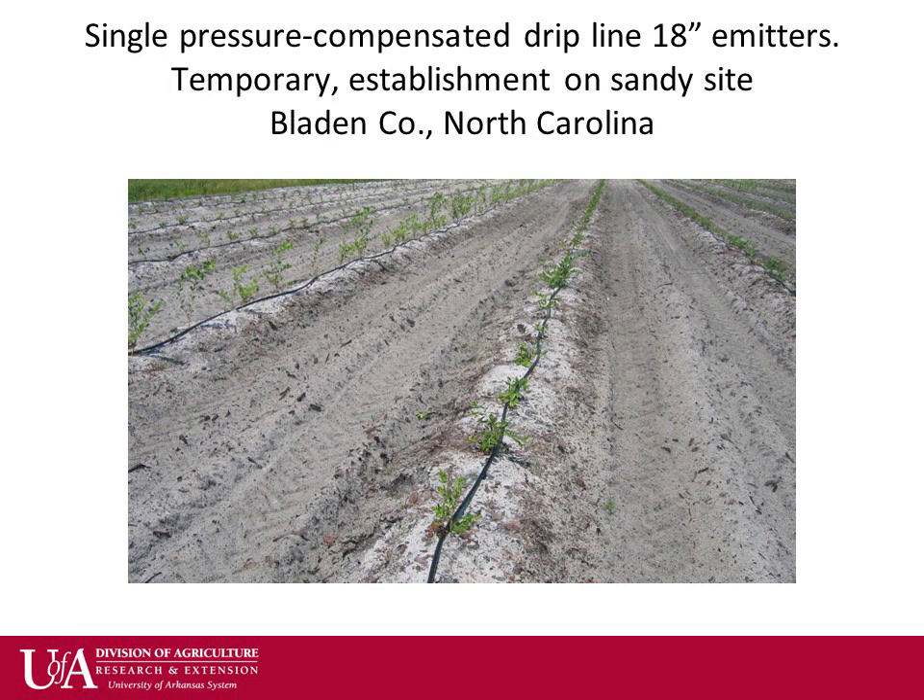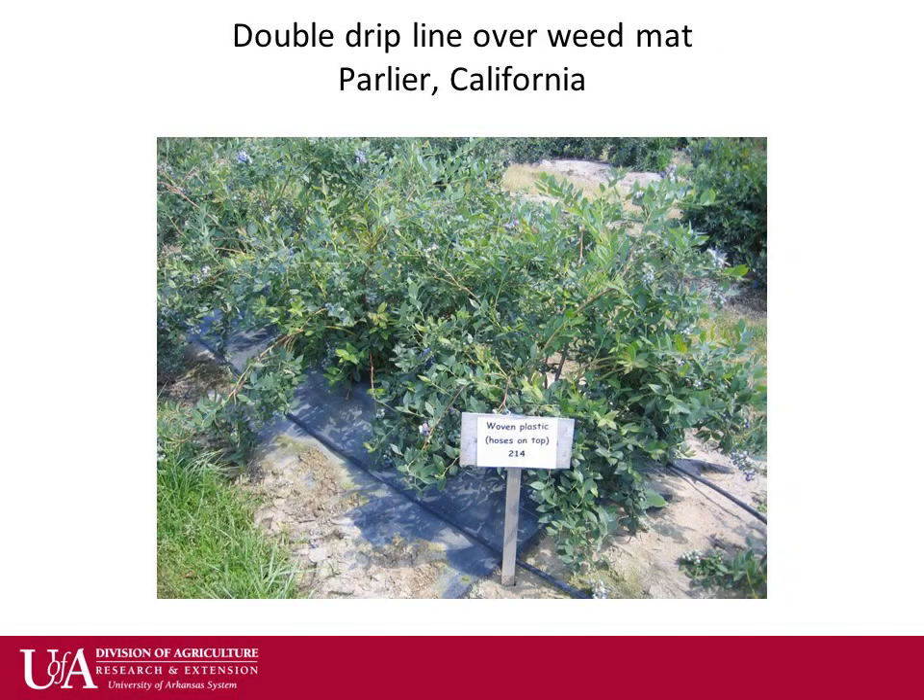Drip irrigation may be used to temporarily establish plantings on sandy soil even where overhead irrigation will be used in the long term. This farm laid the drip lines on top of the weed fabric, which allows a grower to easily monitor the lines and emitters. The downside may be varmint damage to the line or reduced infiltration of water through the fabric.